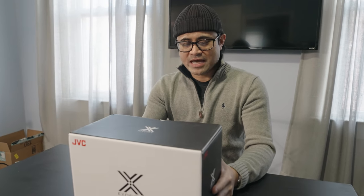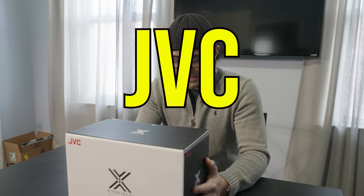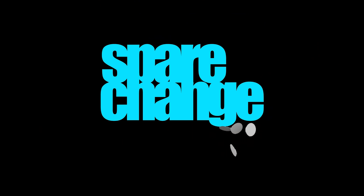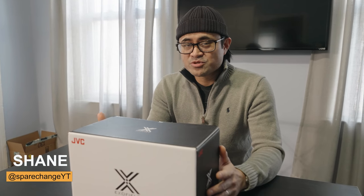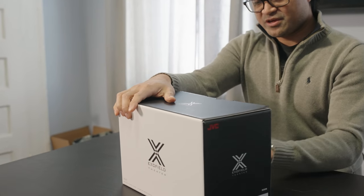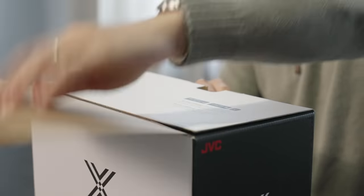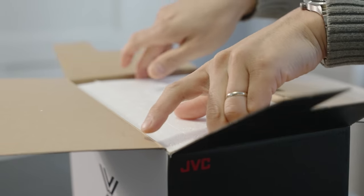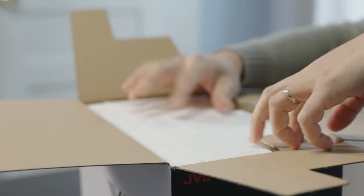What's up guys? Today we're gonna be checking out the JVC EXOFIELD Personal Theater Headphones. If you're new to the channel and you love home theater and new movies, be sure to tap the subscribe button for new weekly content. Let's get these things unboxed. These are called the EXOFIELD Theater — JVC headphones which are supposed to give you a Dolby Atmos DTS-X theater experience.